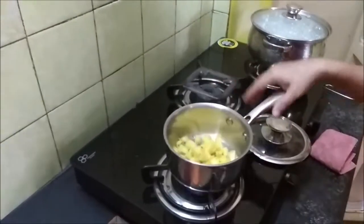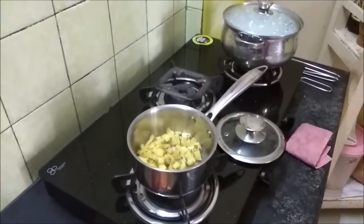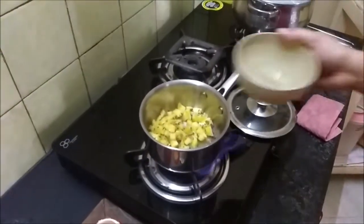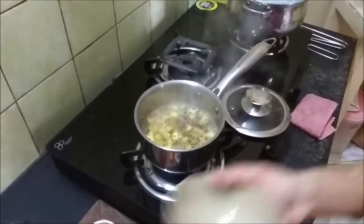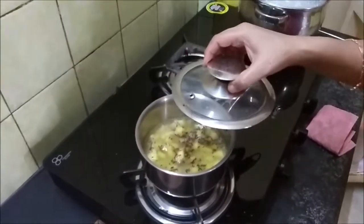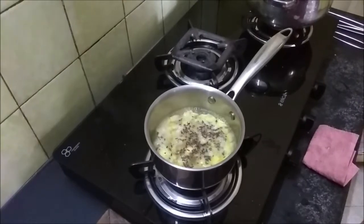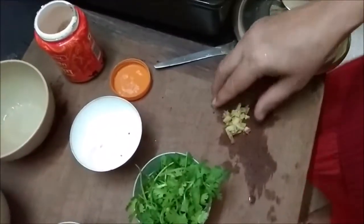I am adding about three-quarters of a bowl of water and allowing the pineapples to cook. The pineapples are cooking nicely. To this I am going to add the ginger.